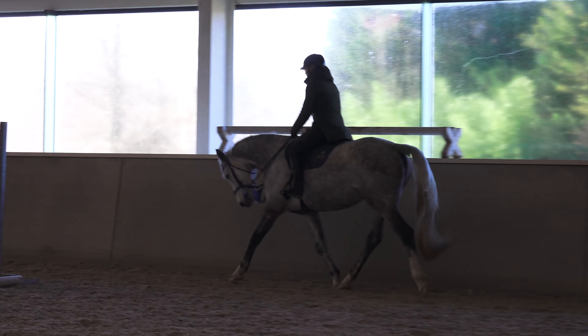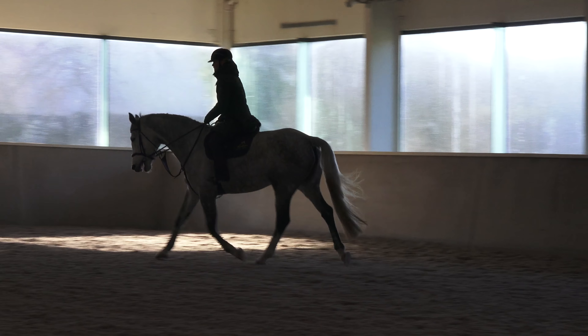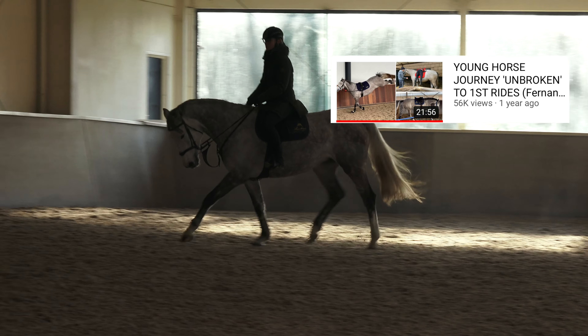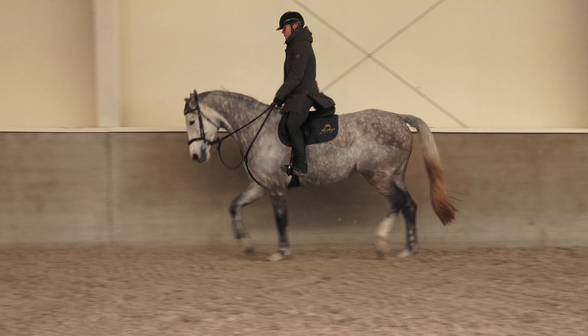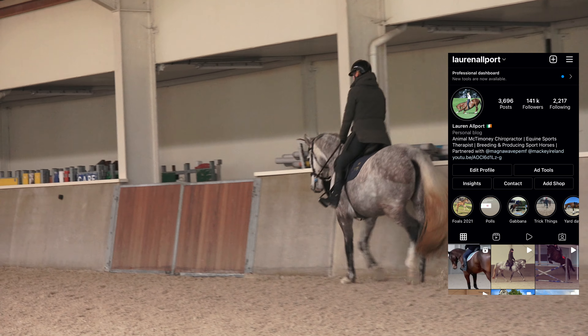This is my five-year-old mare Fernanda. I bought her when she was rising three years old. You can see the video of when I started her under saddle here. Fernanda was started as a three-year-old and then turned away. She didn't do much as a four-year-old either. If any of you follow me on Instagram you will kind of have seen the bits and pieces I did with her as a four-year-old.